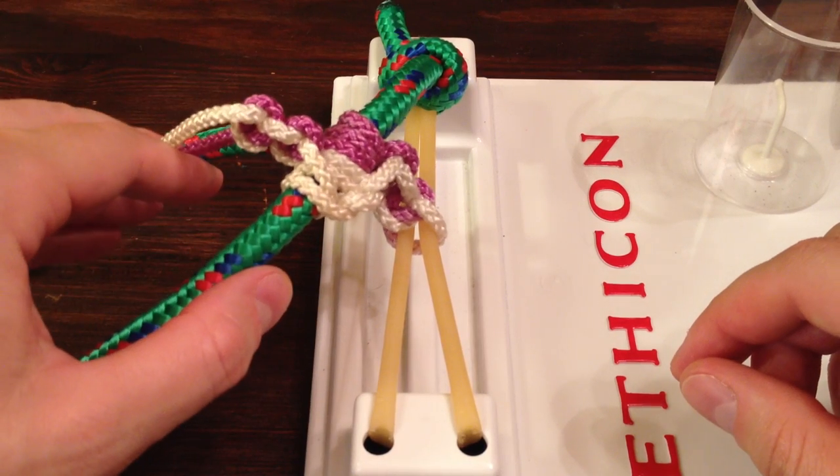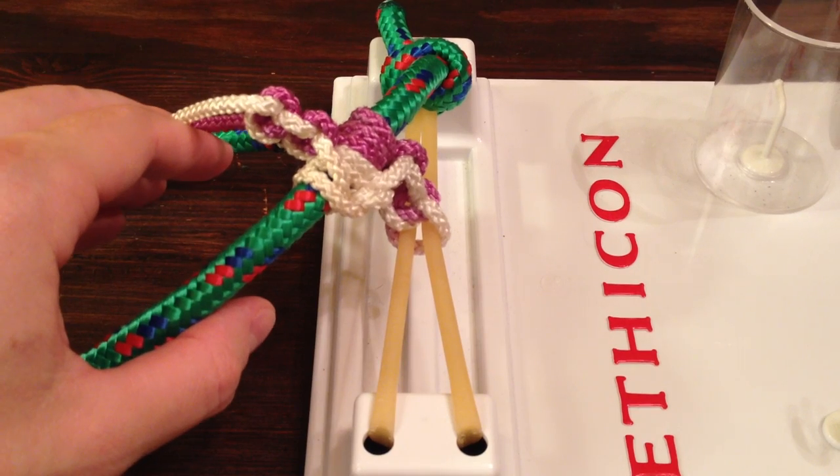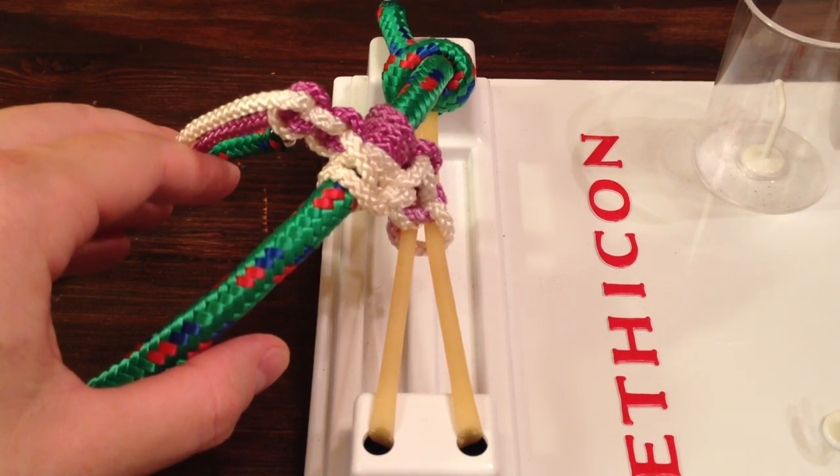And that's it — that's the EZL drain stitch. It's quick, it's easy, it looks pretty, and it holds really well, allowing all that nasty stuff to drain out.